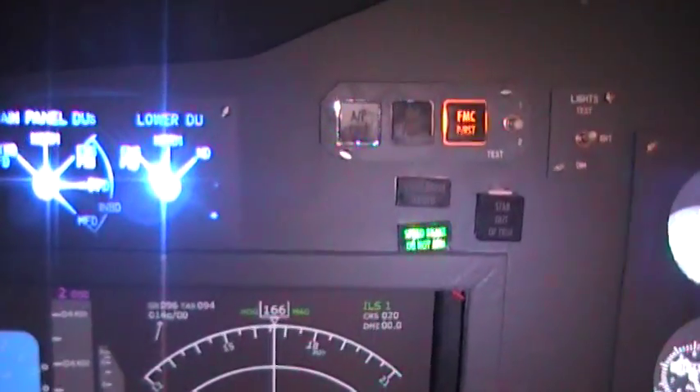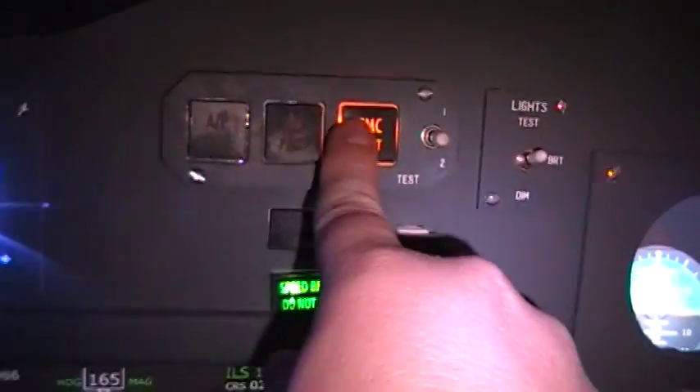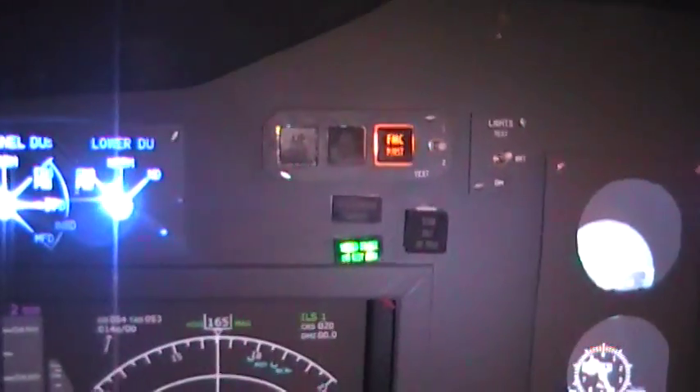I know somebody's going to complain about the flashing lights. My dad's sim does the same thing. One reason is I don't have the buttons in here yet to cancel it. Two, it doesn't bother me — I know it bothers some people, but personally my dad and I don't mind it. I'm going to be buying the switches in a month or so; I've got to work on a couple other things right now.